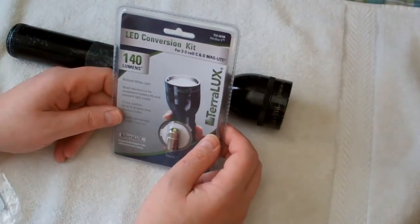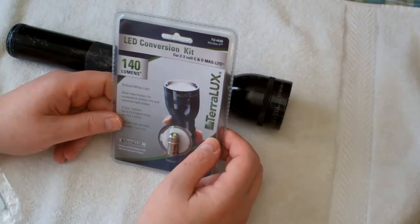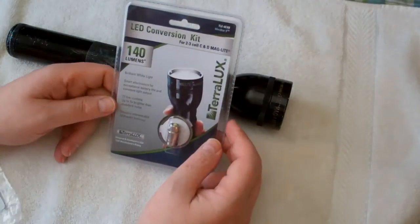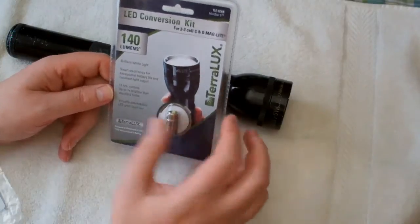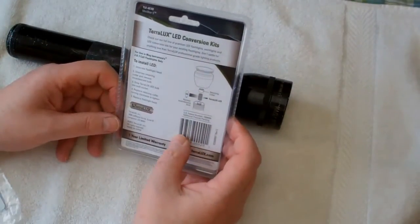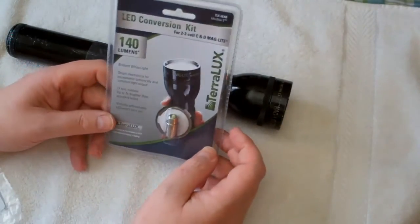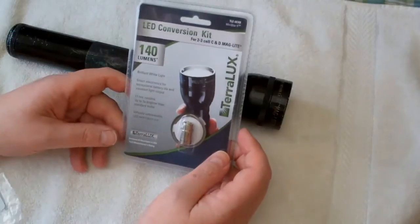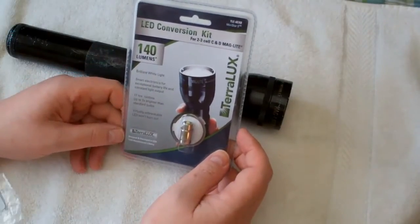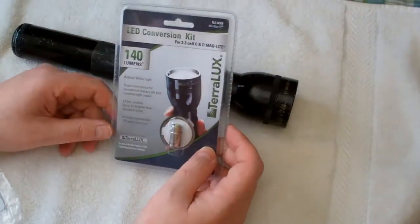This is Mini Star 5, part number TLE-6EXB from Terralux. Most of the reviews are pretty decent, although this is probably something you won't see a lot of on YouTube or anywhere else. You buy it, you try it, and if it works, it'll extend the life of a good old flashlight.